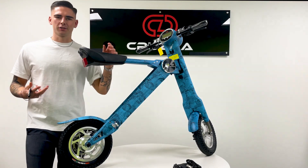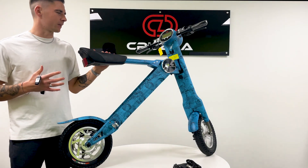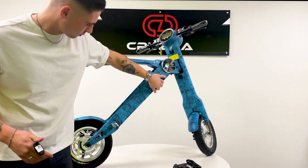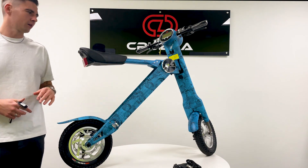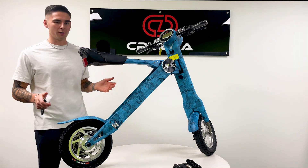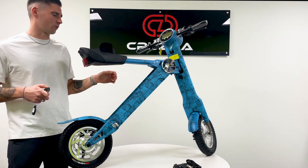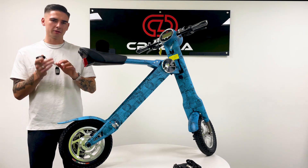Ok guys, so here it is — the limited edition denim blue e-scooter. As you can see, denim blue print all around. It has a really luxury feel and an unbelievable look about it. If you are someone who wants to stand out when you are on your e-scooter, this is definitely going for you.